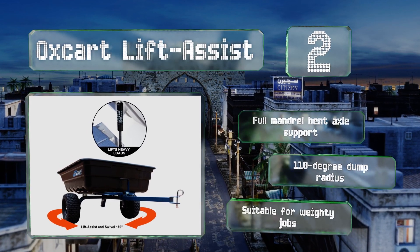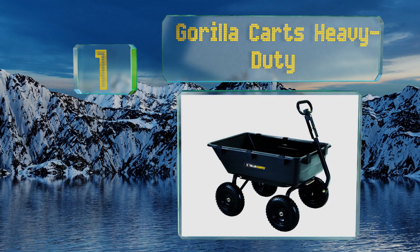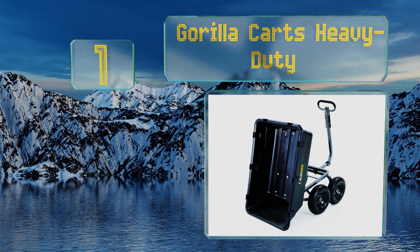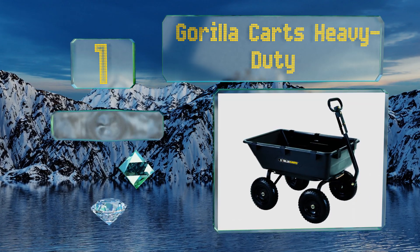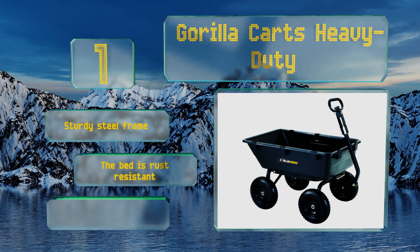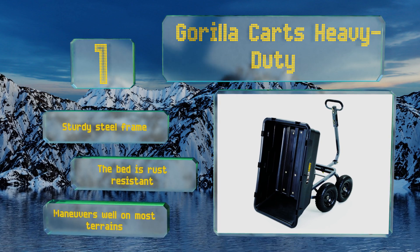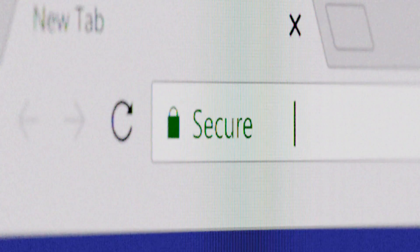Coming in at number one on our list, the convertible handle of the Gorilla Cart's Heavy Duty makes it a breeze to pull loads of soil and gravel by hand or tow behind a vehicle. It can support up to 1,200 pounds in weight, which can be unloaded easily with the patented quick-release feature. It boasts a sturdy steel frame and a rust-resistant bed, and it maneuvers well on most terrains.